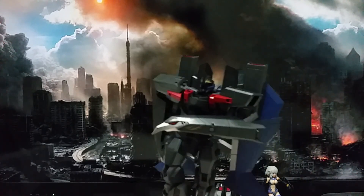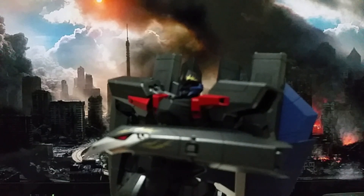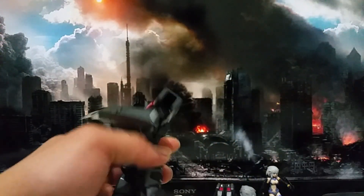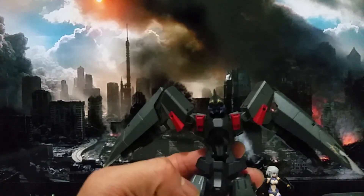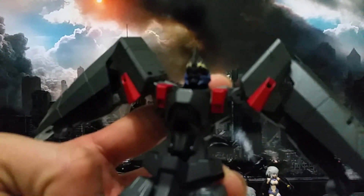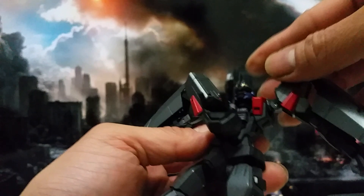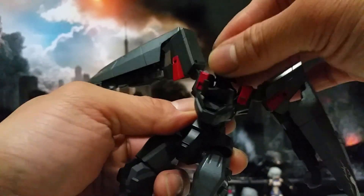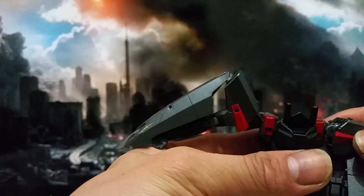Looking closer, it pretty much looks like a ninja. Let's go ahead for transformation — it's easy. For the head, just flip it over at that section, then twist the head like so. After that you have to make sure the pin on top and the head slot in like this, then cover it.